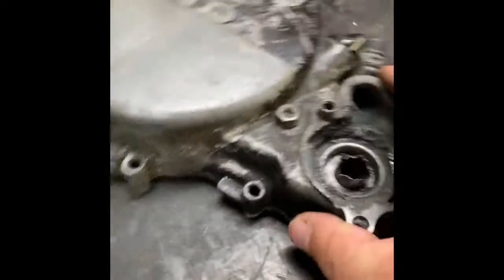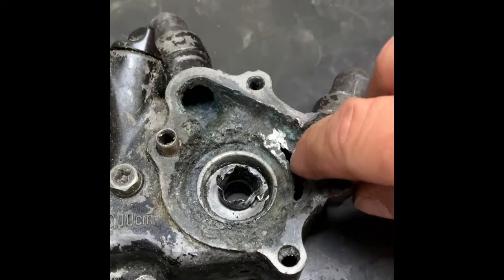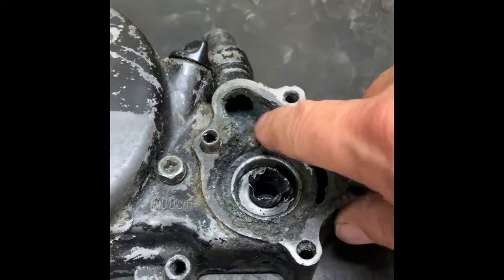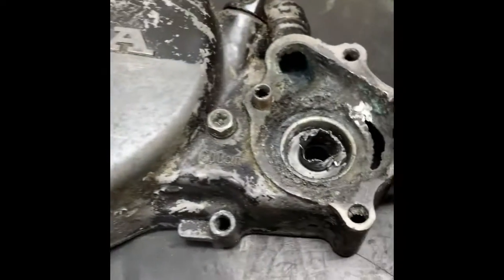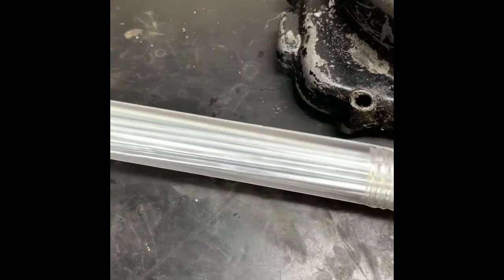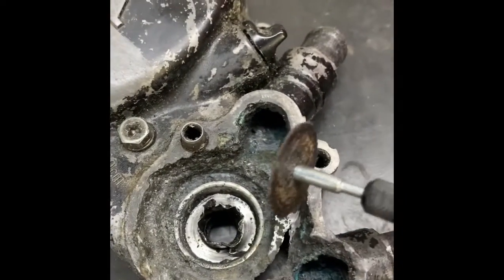I'm going to attempt to repair this old crankcase cover which is corroded through. Apparently this was before the newer antifreeze that didn't corrode the aluminum. I picked up this eighth-inch aluminum zinc brazing rod that apparently melts at a low temperature. I'm just going to take my Dremel and clean this area up and then see if that brazing rod will fill the gap.